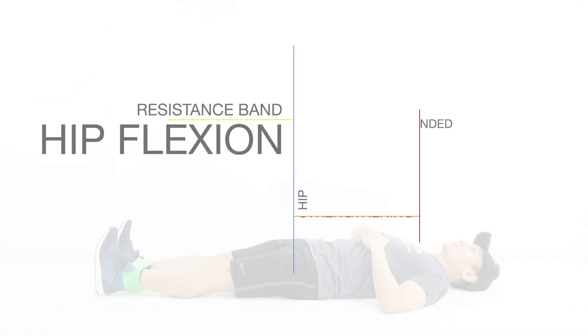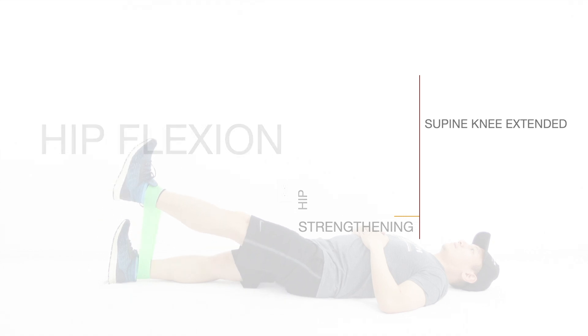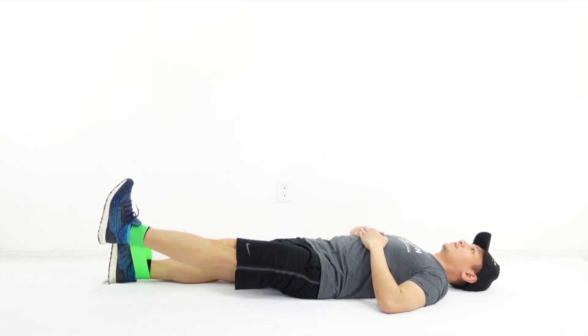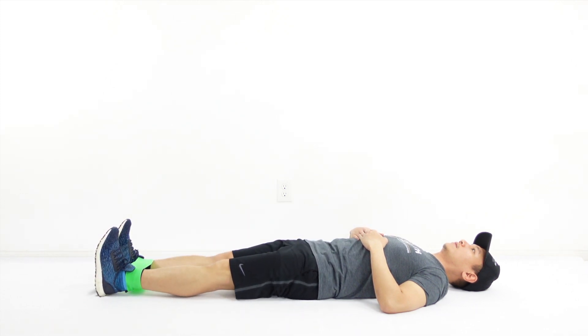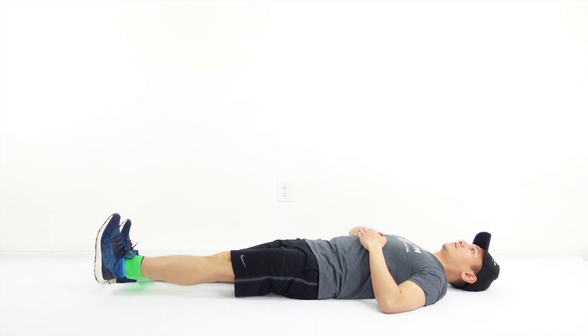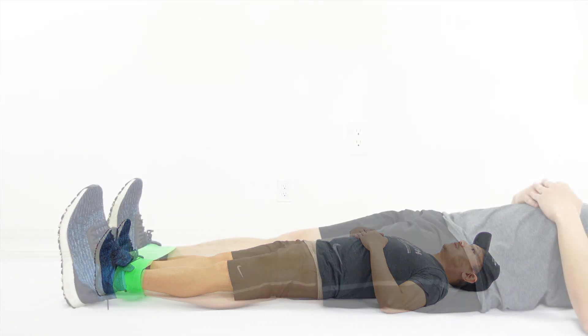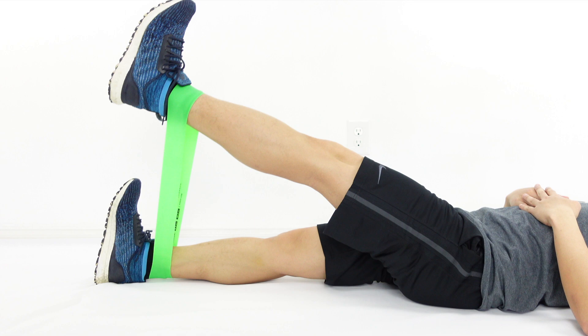Variation 3: Hip flexion with knee extension while in supine. In this exercise, you may use a mini band or a resistance band tied in a loop. Lie down with your back against the floor. Secure the band in both ankles. Throughout the exercise, protect the low back by engaging the core muscles.